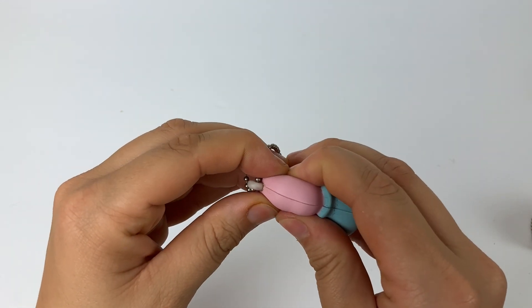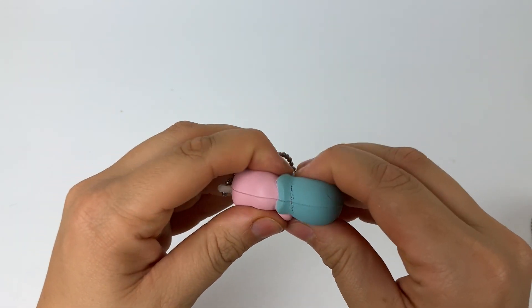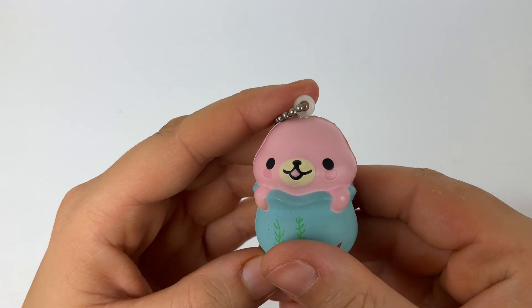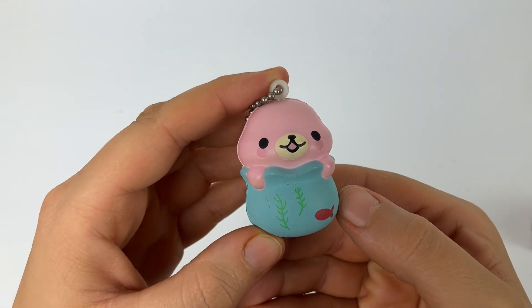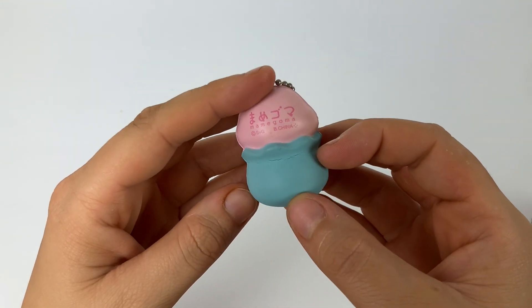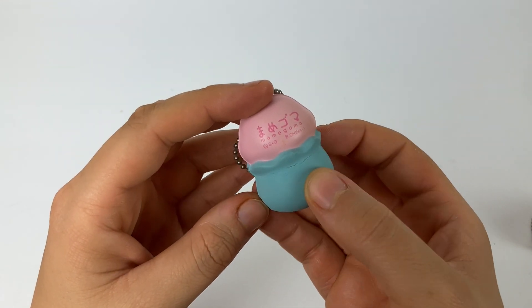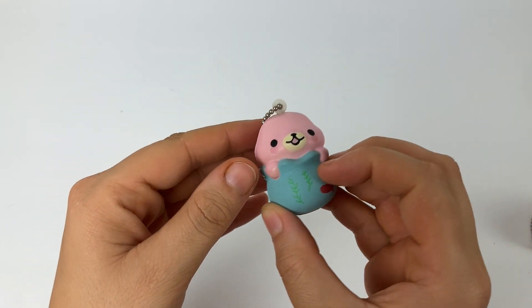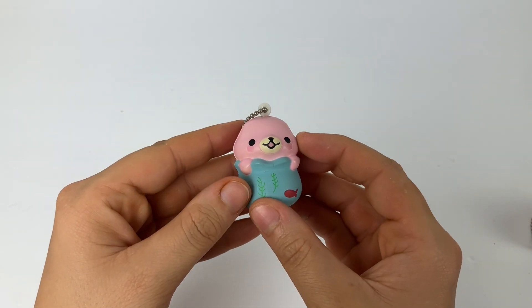In my opinion these squishies are pretty rare — they're definitely not super squishy, as you can see. Being a squishy collector for over a decade, these are pretty rare and hard to come by. I've never owned them until recently, and I figured I would show you guys what they looked like since there's not a lot of content on them.